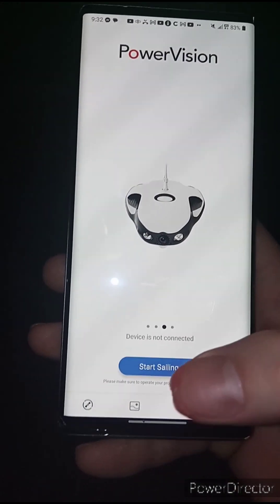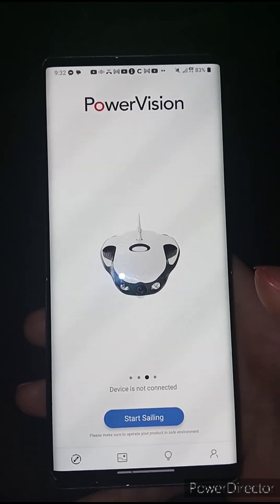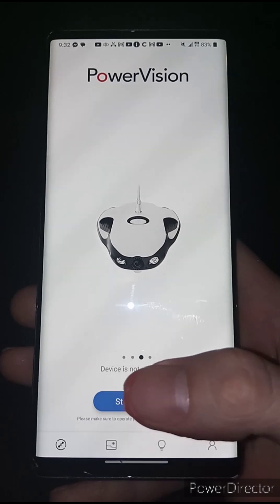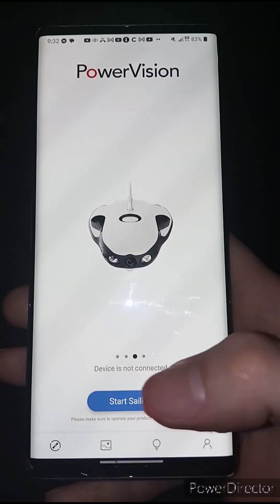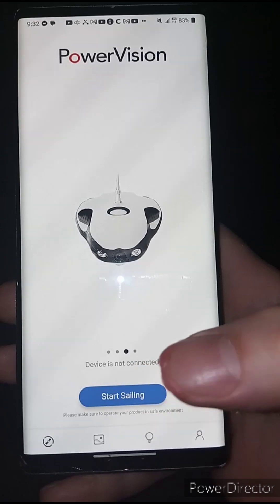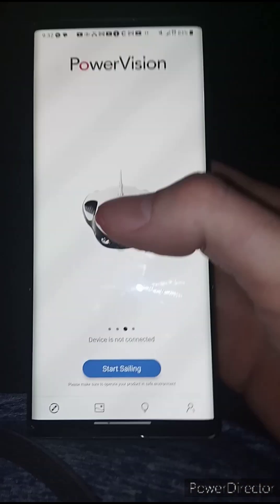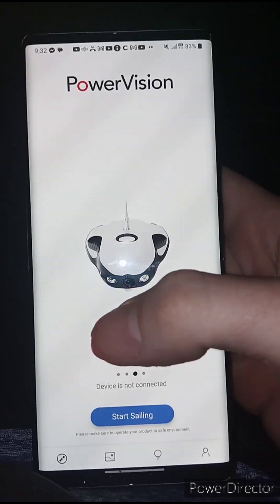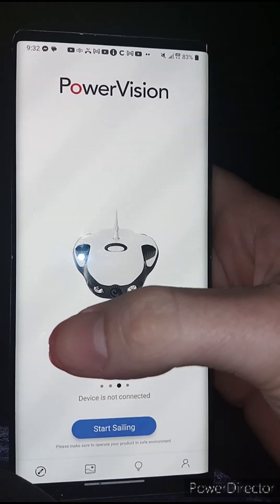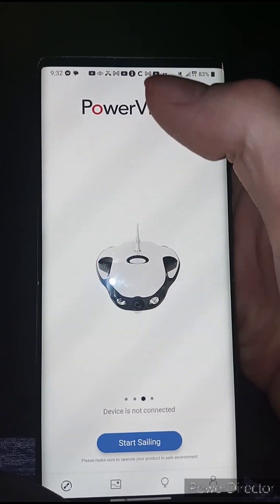I thought I'd be smart by hitting 'Start selling' then connecting my drone to get the interface, but as I said it leaves you in slave mode. When you connect your drone, that 'Start selling' button changes green and says 'Activate.' So I hit the Activate button, and then on this old version — the 1.6.2 — a white dialog box pops up with blue writing telling you to disconnect from your drone.